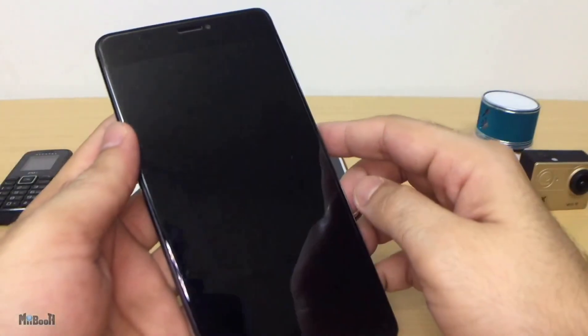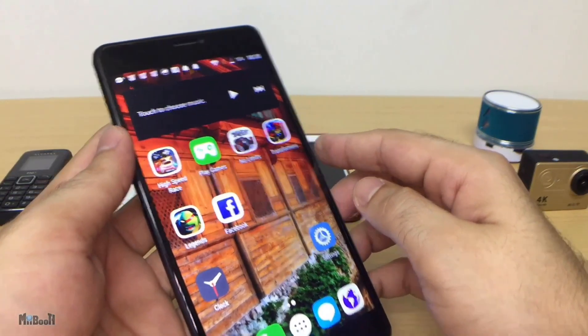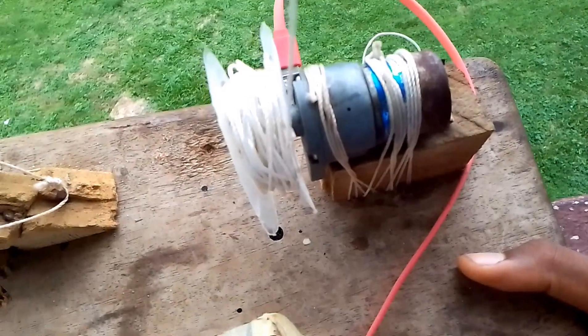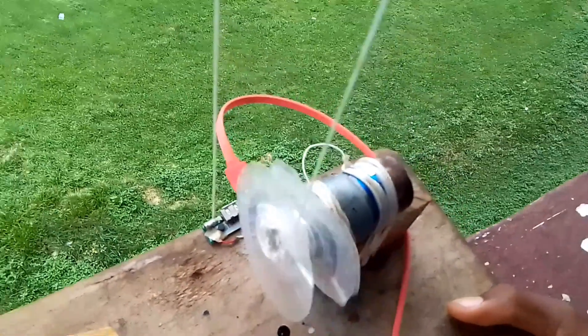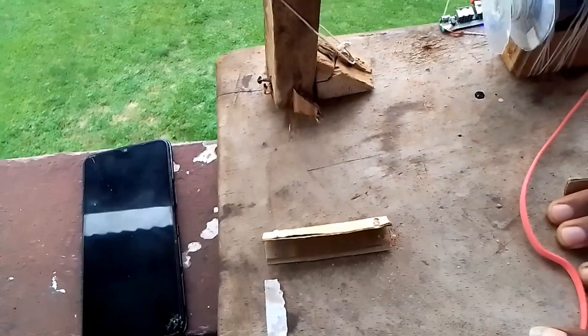Even the large tablet which is showing it is charging is most probably just ruining the battery. This does not mean it isn't possible to charge a phone with this setup — it's just impractical, because you may need a lot of components to get it to work.